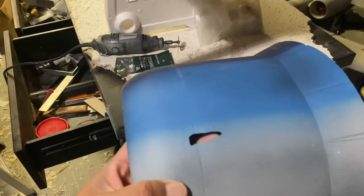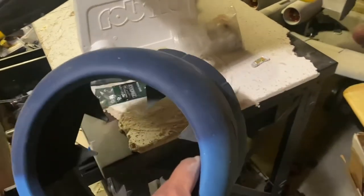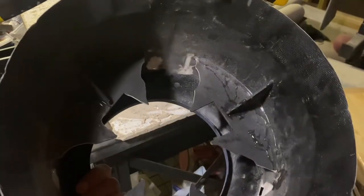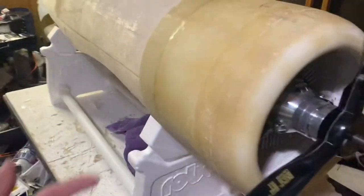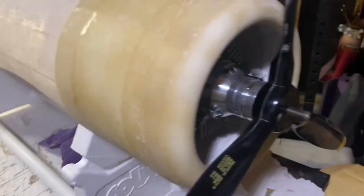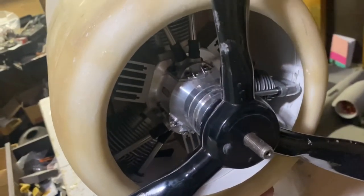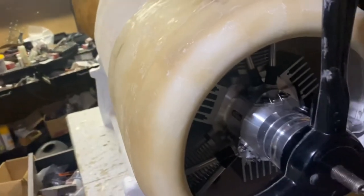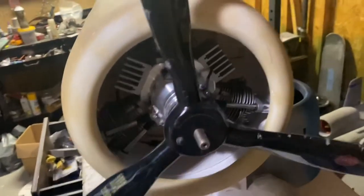I'm going to take the baffles from the Black Horse cowl and glue them into this new one. If you need a Black Horse giant scale Corsair cowl, I'm happy to sell it — keep in mind I did grind a little from the inside, but you can just fiberglass a patch on the inside and it's ready to go. Hit me up if you want to purchase it. Cowl is good, pleased with the turnout — just got to cut out those flaps and then glue in the mounting blocks of wood into the firewall so I can mock the cowl and start working on the fuselage.